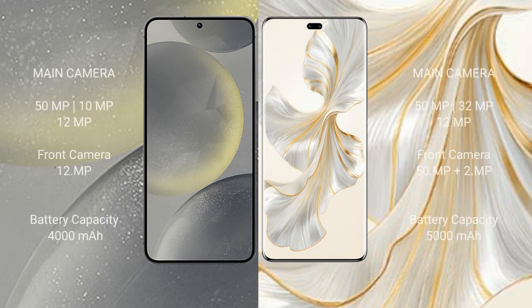Samsung Galaxy S24 features a triple camera setup: 50 megapixel plus 10 megapixel plus 12 megapixel, and a 12 megapixel front camera. Honor 100 Pro features a triple camera setup: 50 megapixel plus 32 megapixel plus 12 megapixel, and a dual front camera of 50 megapixel plus 2 megapixel.